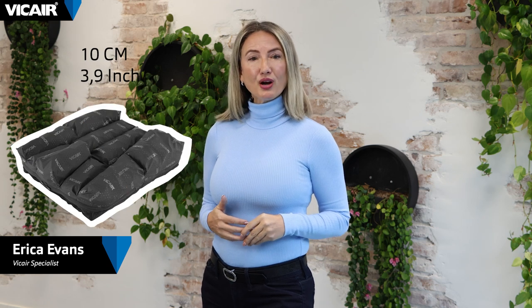In this video I will explain how to adjust for single side foot propulsion on the high model of the V-Care Vector O2, the 10 centimeter thickness.